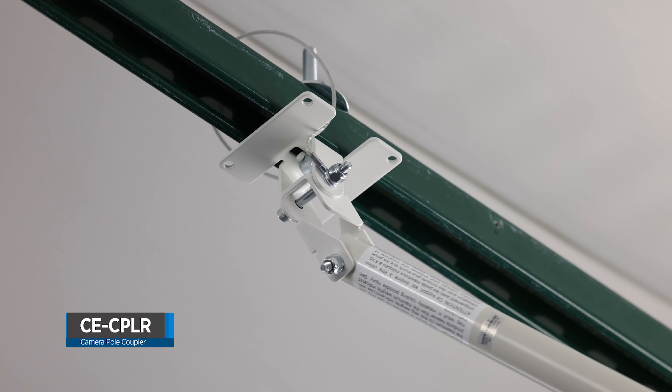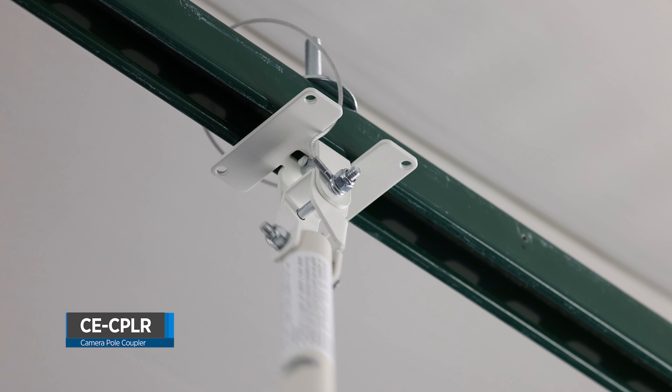The CECPLR — a bi-directional swivel coupler designed for select CP series telescoping poles.